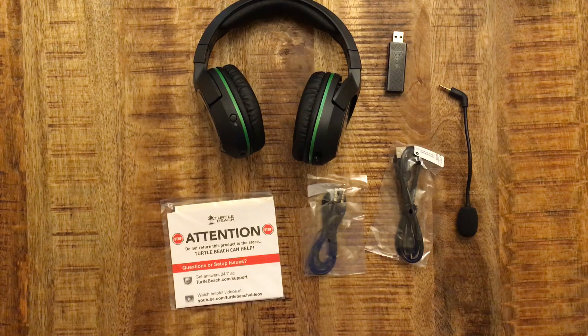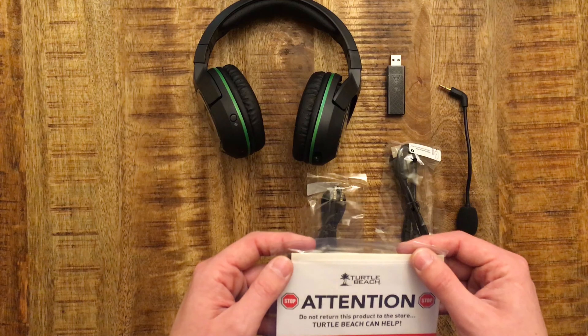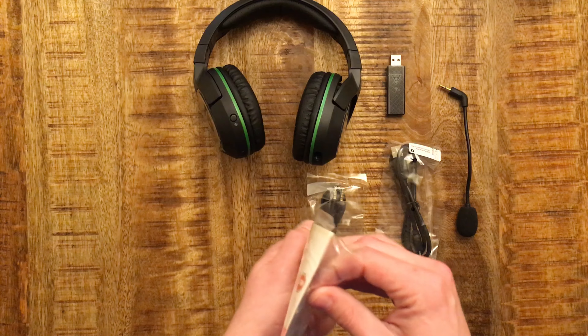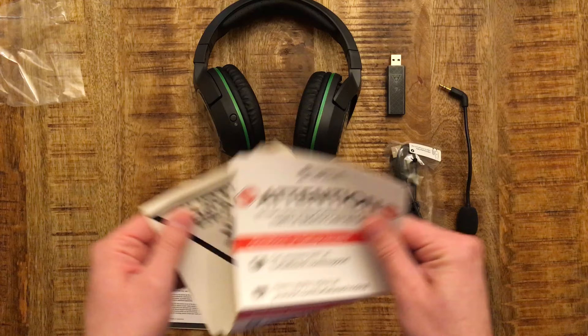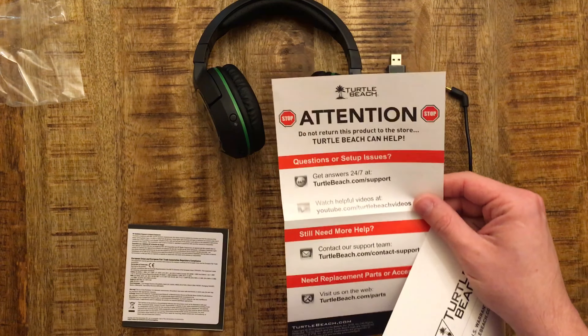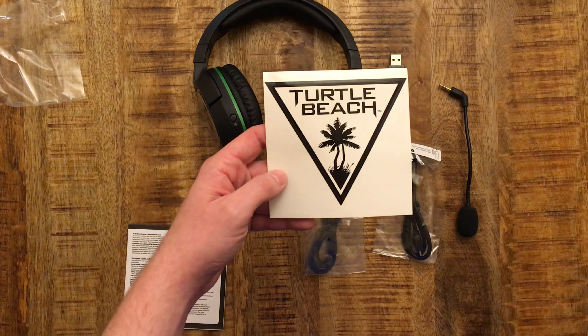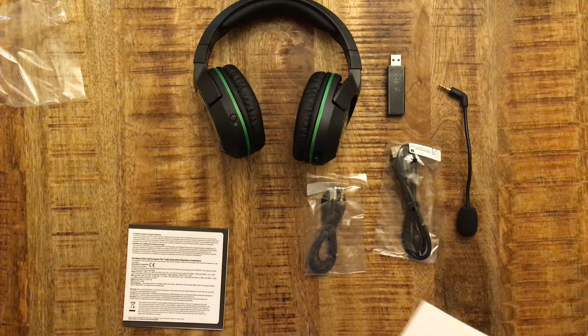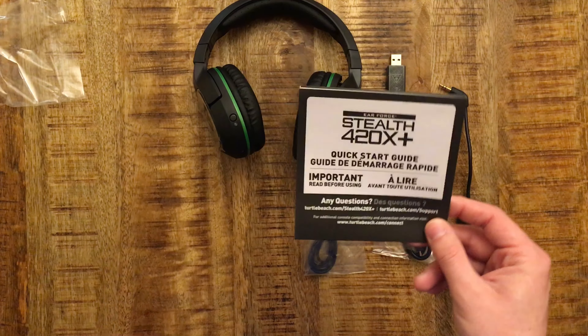Here's all you're gonna see inside: the headphones themselves, the 3.5 millimeter adapter, the USB charging cable, the wireless USB dongle, and the microphone. There's also a paper telling you to return it to them instead of the store, and then we have a vinyl decal, Turtle Beach warranty information, and a quick startup guide.